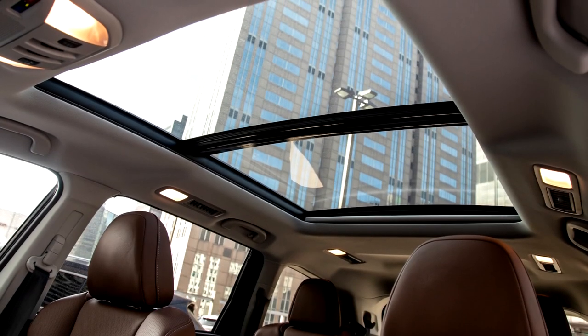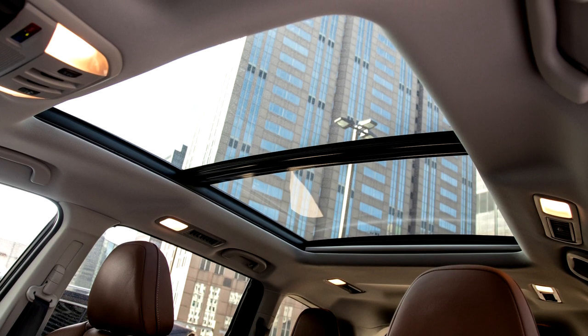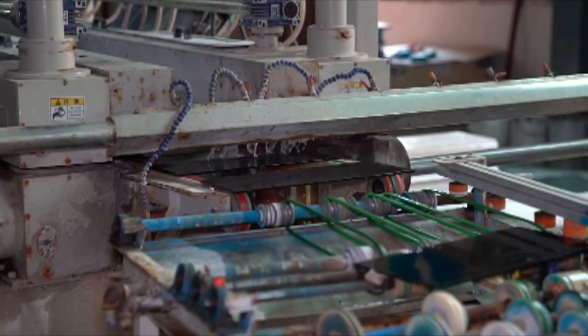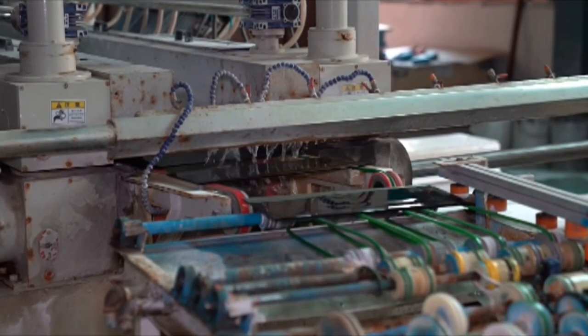There's a reason why your local auto shop doesn't offer sunroof or moonroof tints, and here it is. Most modern car companies use two types of glass for sunroofs and moonroofs: tempered and laminated. Tempered glass is made when the glass is heated and then cooled quickly, making it stronger than regular glass.